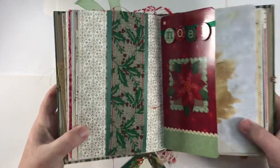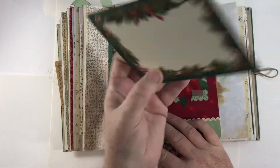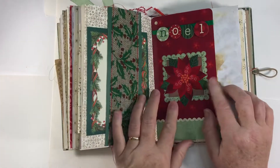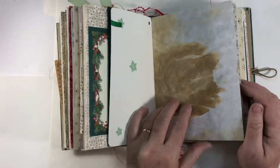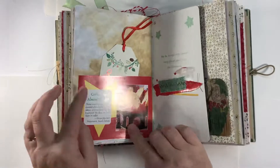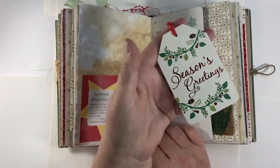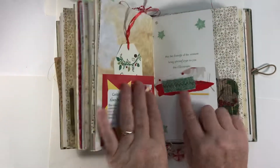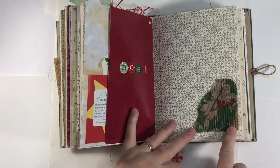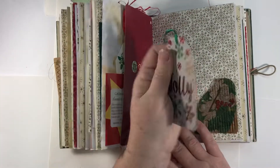I found these at Salvation Army or Goodwill — there were four of them on a page, like invitations you run through your printer, but they make great journaling cards. This is a Christmas card. Some more papers from experimenting with running them through my printer. I took one of those Christmas cookie recipes and made it into a pocket. Here's another one of those Dollar General two-from tags, just a little cluster covering part of that Christmas card, another tuck made out of corrugated cardboard and napkin, and then another one of those Dollar General tags.